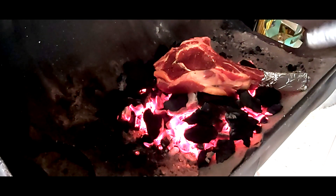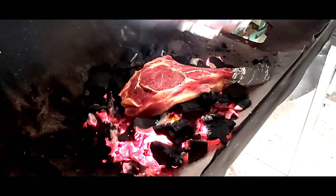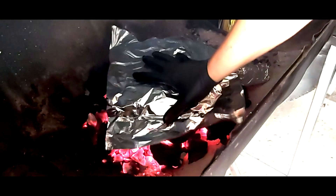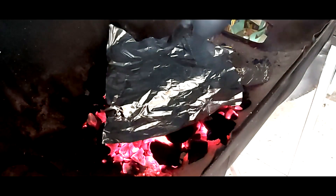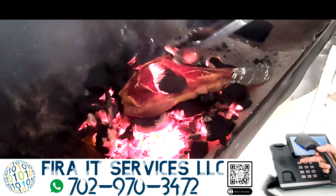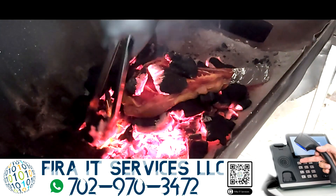Vamos a irle dando vueltas para ir revisándolo a medida que se va procesando. Lo otro que podemos hacer es, cuando ya esté en la candela, podemos cubrirlo con papel aluminio, para que a la hora que se vaya calentando el papel, vaya dándole sellado a la parte que no está directamente al carbón. O podemos hacerlo de esta manera: podemos ir poniéndole carbón encima, en la parte de arriba. No tengan miedo, que el corte no se va a quemar.